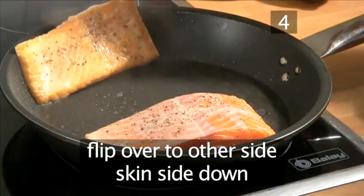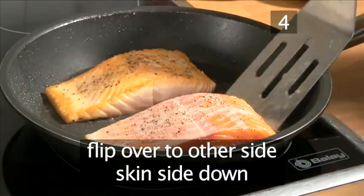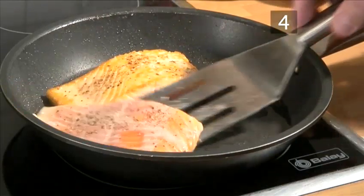Then flip them over to the other side with your spatula, skin-side down, in preparation to roast.